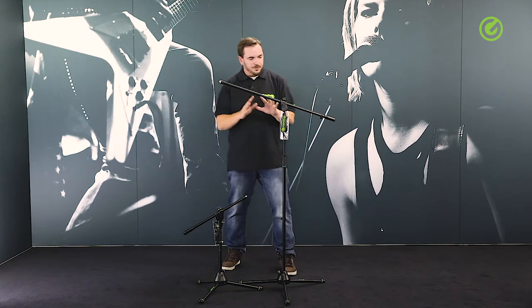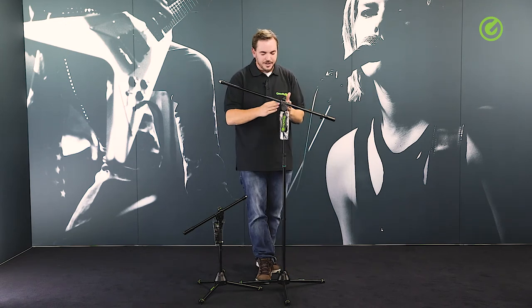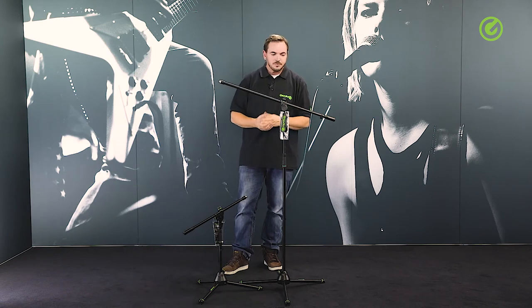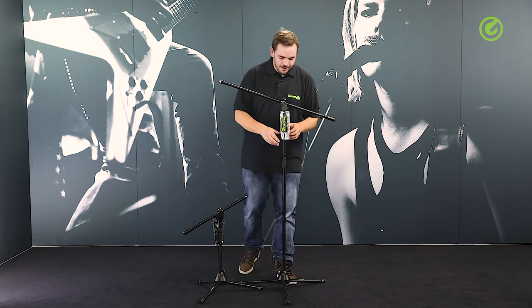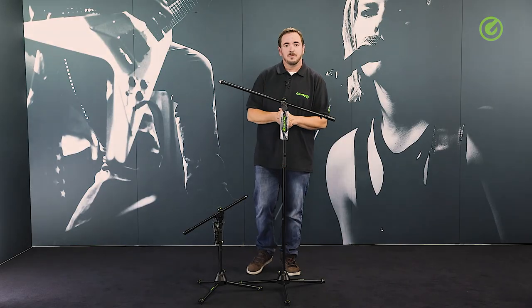So all in all this is a very beautiful, stable, and sturdy microphone stand from Gravity, also available in a smaller, shorter version. Last but not least, all the rings on these stands are detachable and every stand comes with a set of black rings. That's all for today — thanks for watching, check us out at gravitystands.com, and hope to see you again soon. Bye bye.